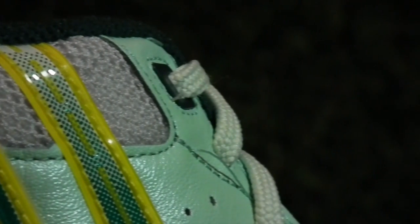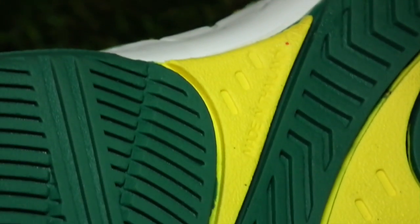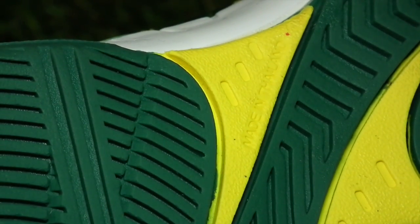At the heart of the Wave Classic II is the high-rebound Phylon in the midsole. Created to a formula Pan have developed over the last 10 years, this midsole material reduces pressure on the sole of the foot when planting to turn or stop, has high-rebound properties for better energy return, and is more durable and lighter than rubber.